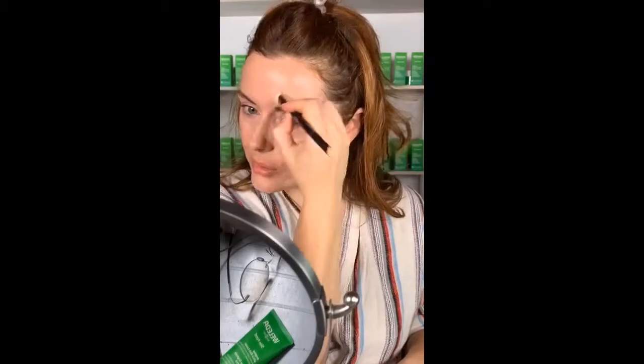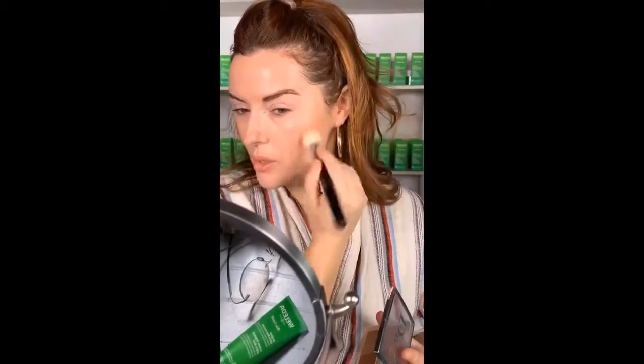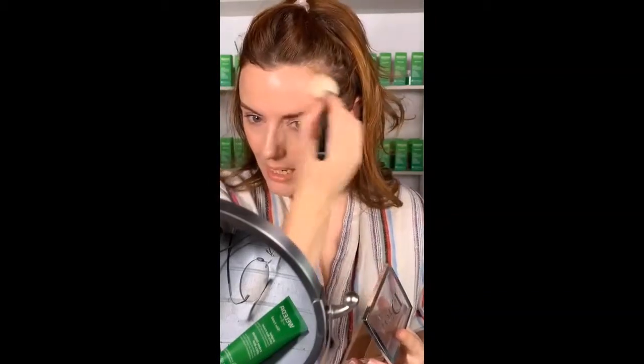I'm just putting a little bit more concealer with a smaller brush just where I need a bit more coverage. Then I'm going to do a little bit of contour just in there — in the hollows of the cheek, a little bit on the edge of the nose, a little bit into the hairline.